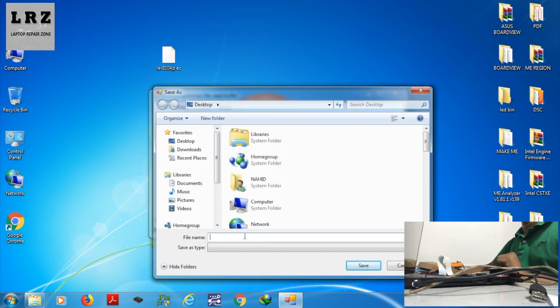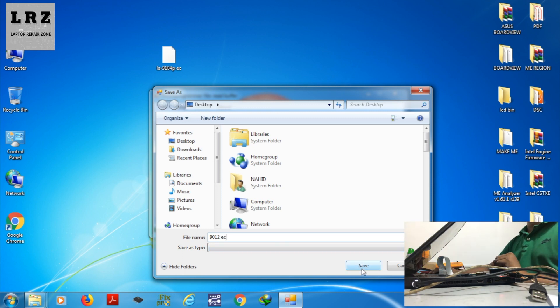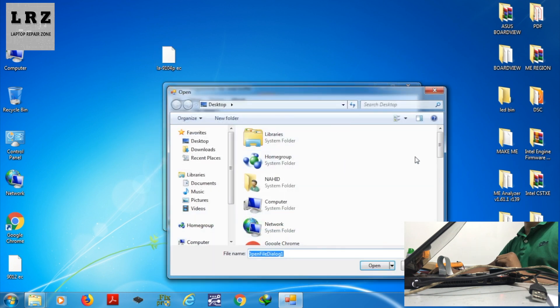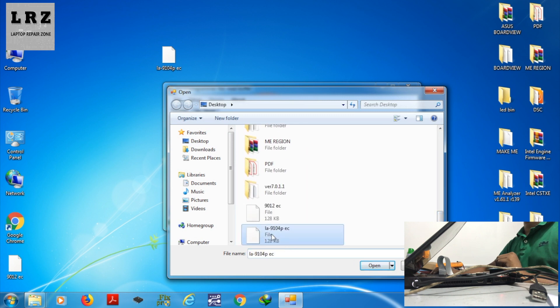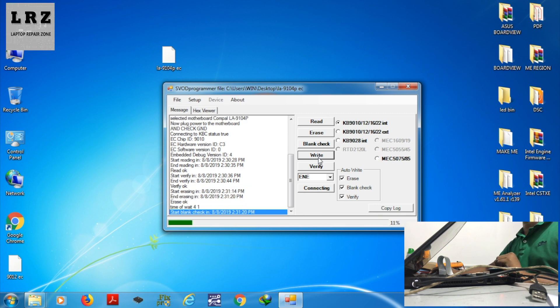I backup this EC bin — 9012 C — and save it to the desktop. Now I will open the clean EC BIOS. Just press the right button and it will start flashing the SIO.